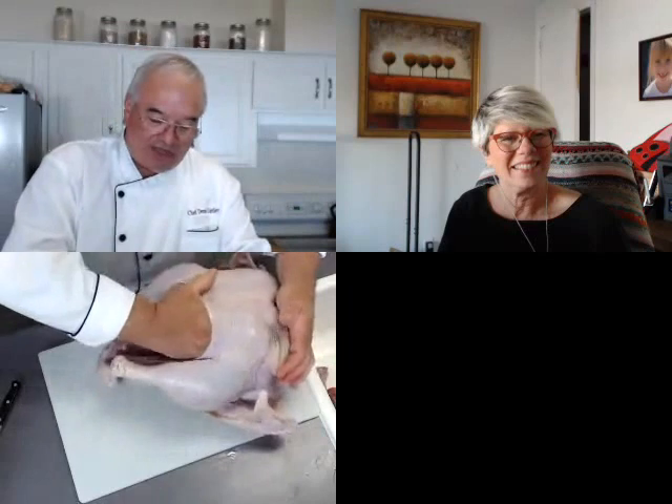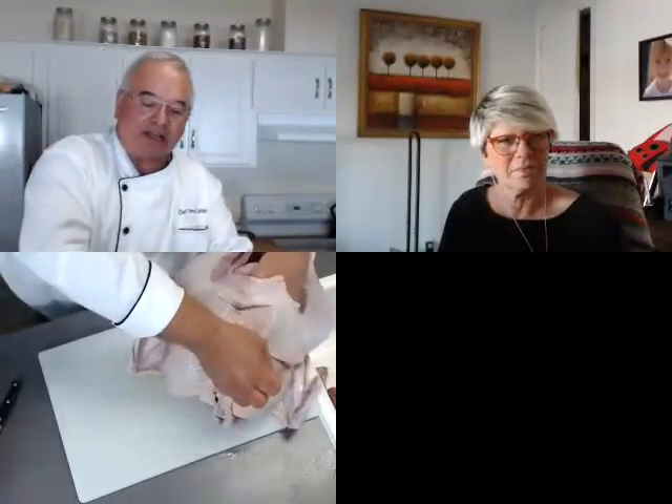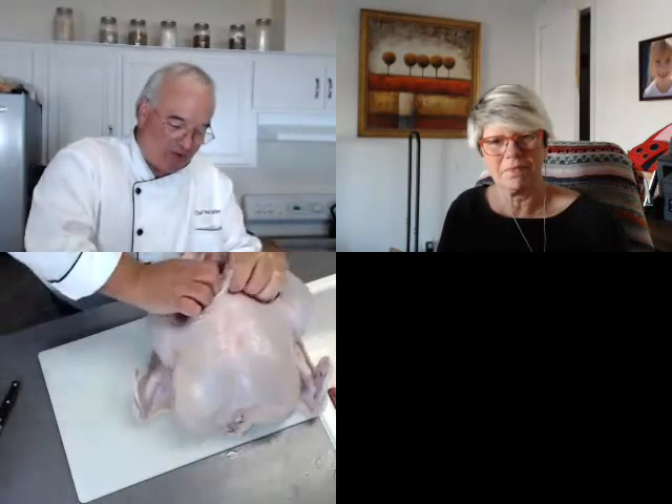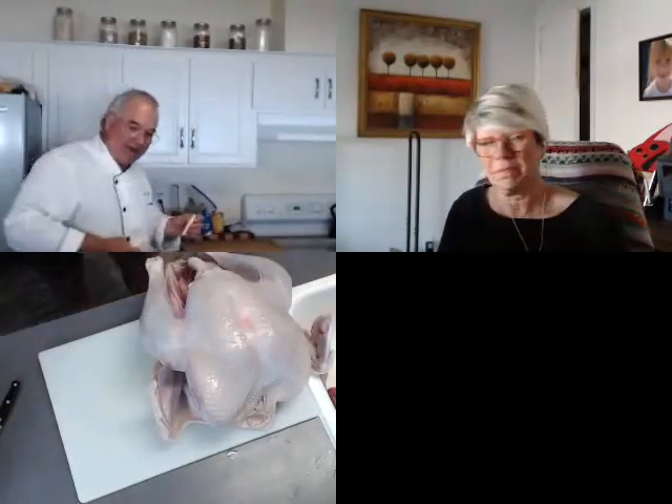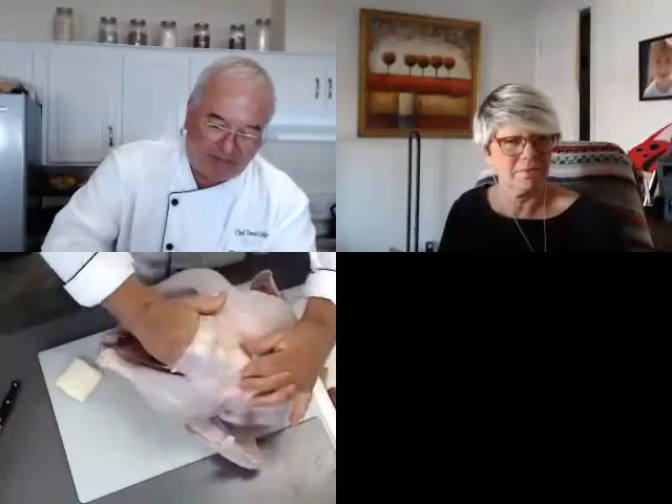I'm using my hands in here with poultry, which can cause a good deal of contamination if I don't clean up properly. This is where a lot of people will just go into their drawers to get something else without thinking, and you're cross-contaminating quite a bit. Make sure everything you need is out before you go back in your drawers, or have someone else get it. Wash your hands really well before you go back.